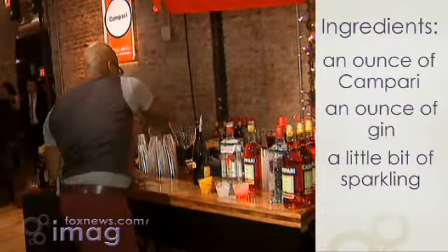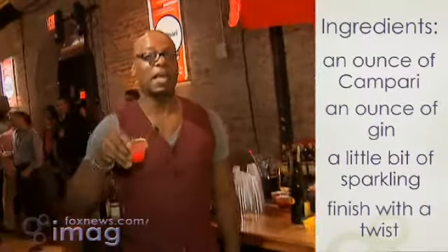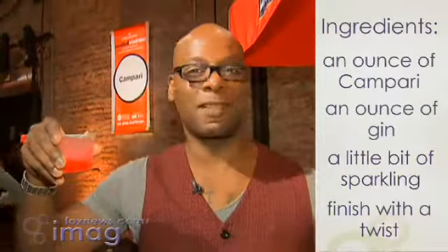And then we're going to finish it off with a twist, and there you have it — a Campari spagliato. Delicious.